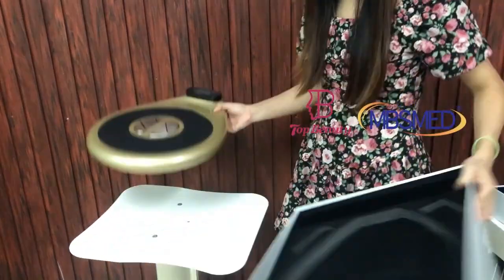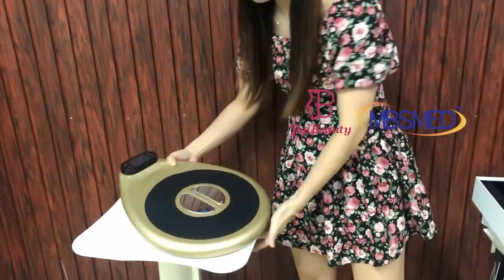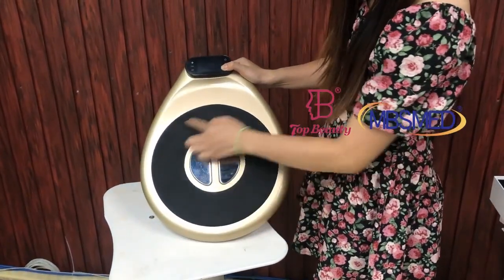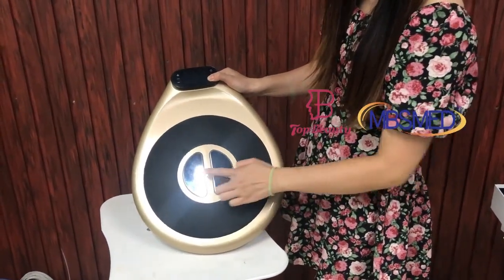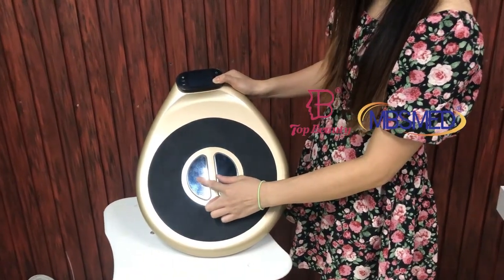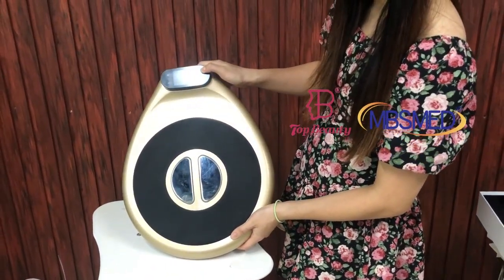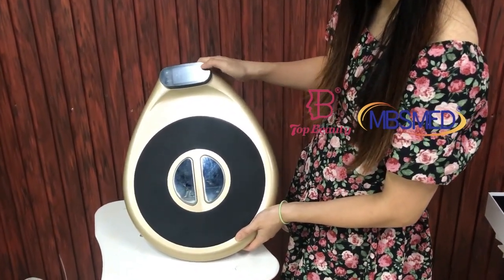So this is the whole machine. This part is the RF functions, and in the middle is the EMS functions. We press the start button to open the machine.